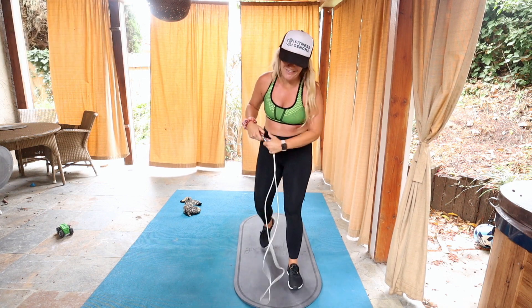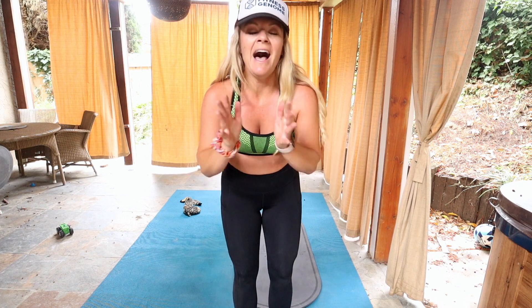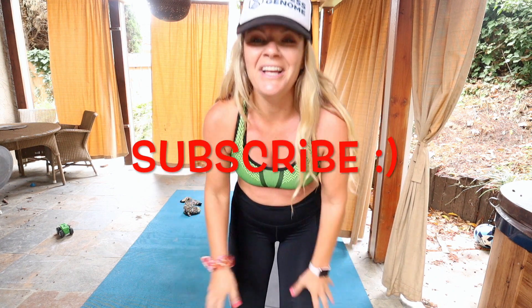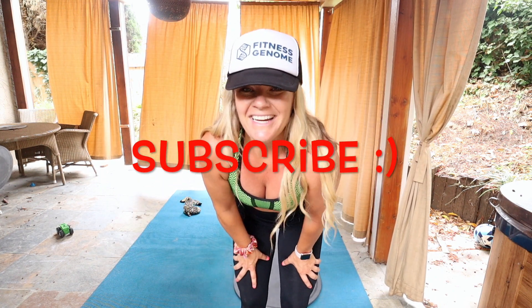Alright guys, woo, that was good. If you want to wind down, definitely do some stretches. I have a great video on how to stretch out our calf muscles, especially if you're new to jumping rope. You want to make sure that you are stretching before and after. Alright guys, thanks for joining me. Make sure you guys subscribe to my channel. If there's anything else you'd like to see, let me know, I'll get back to each and every one of you. Alright guys, have a great day. Thanks, peace.